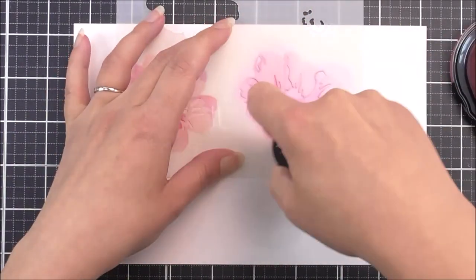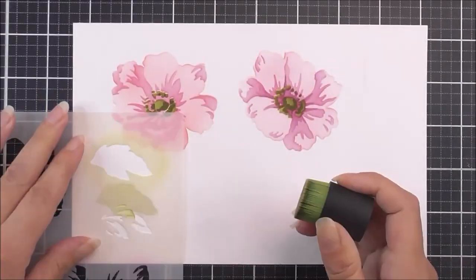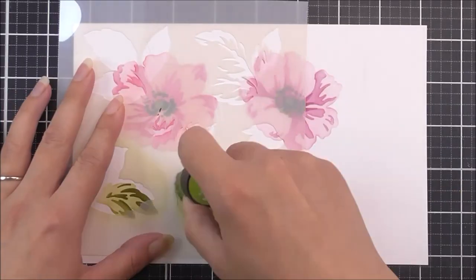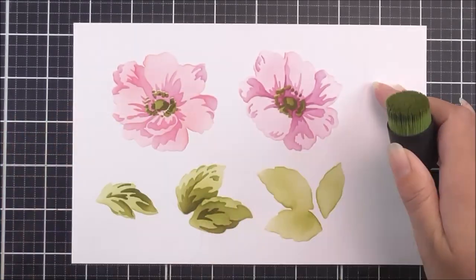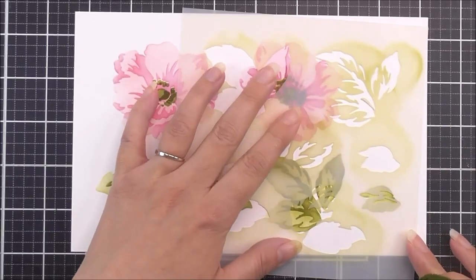The leaves have two colouring layers each, except for the large pair of leaves which has three colouring layers. Layering flowers and leaves has never been easier. Each floral element is separate so you can create your own floral arrangements just how you want them.